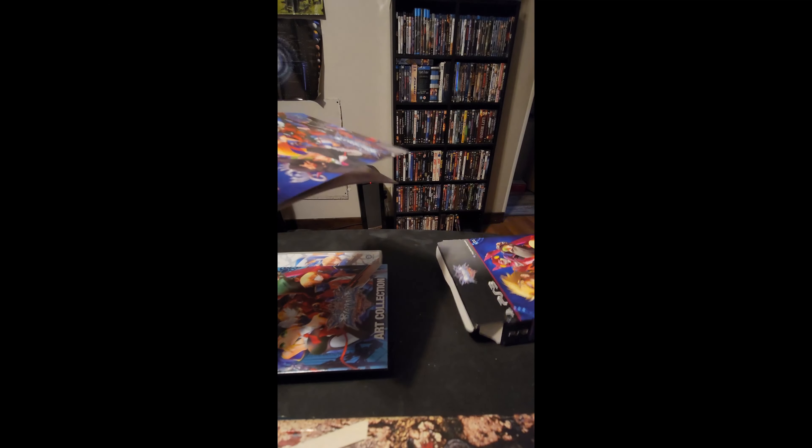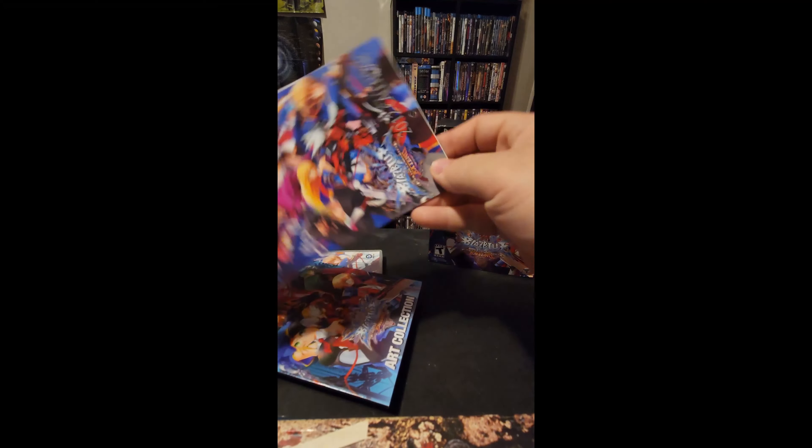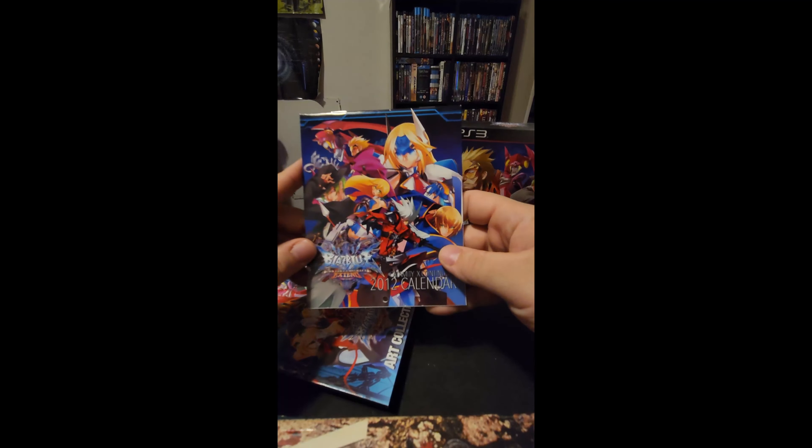You got a little art collection manual, and also a CD as well as a calendar — this is the calendar here.